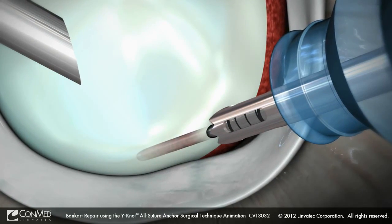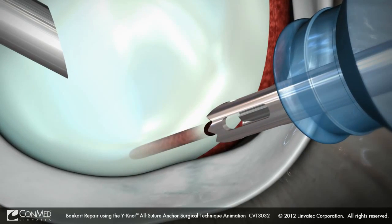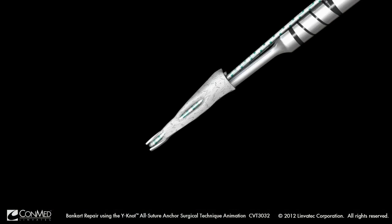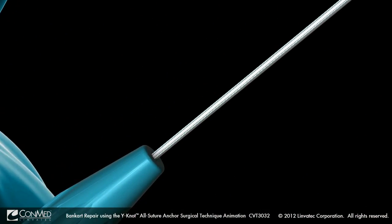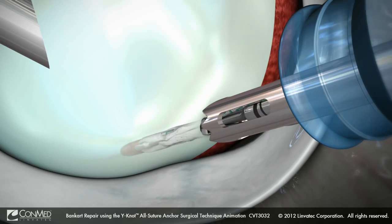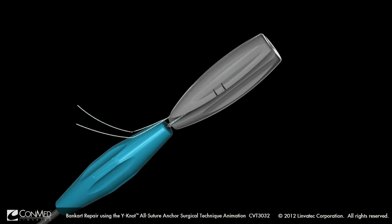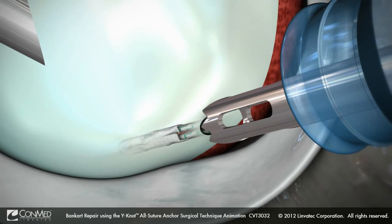While removing the drill bit through the drill guide, it's important to maintain position over the pilot hole with the guide. Insert the Why Not through the drill guide. Use a mallet to advance the Why Not until the proximal laser mark is flush with the proximal end of the drill guide. Release the suture from the driver cleats and remove the driver and drill guide from the joint.